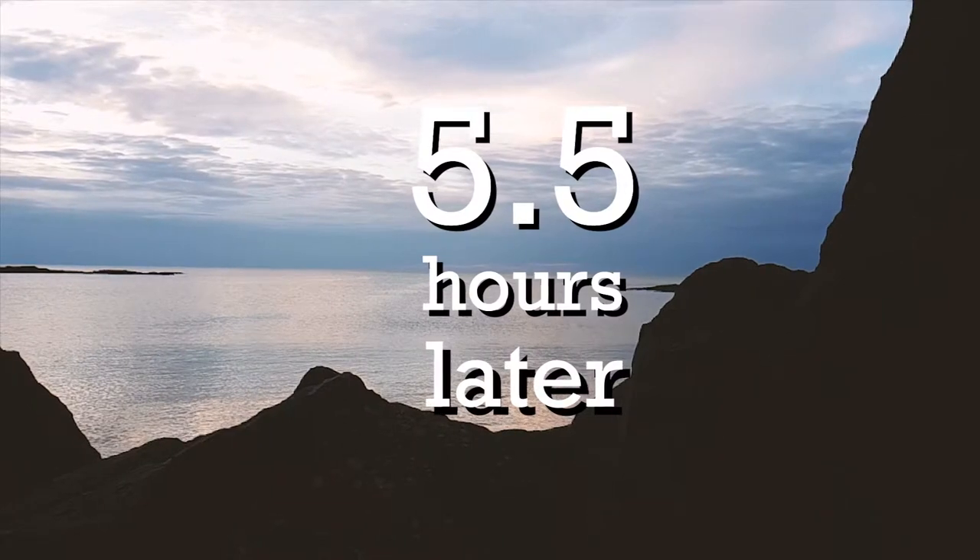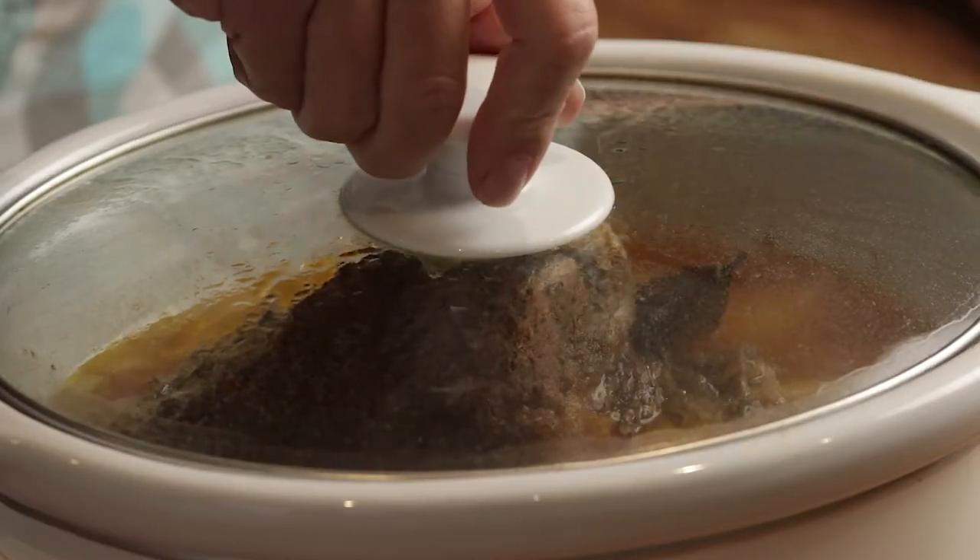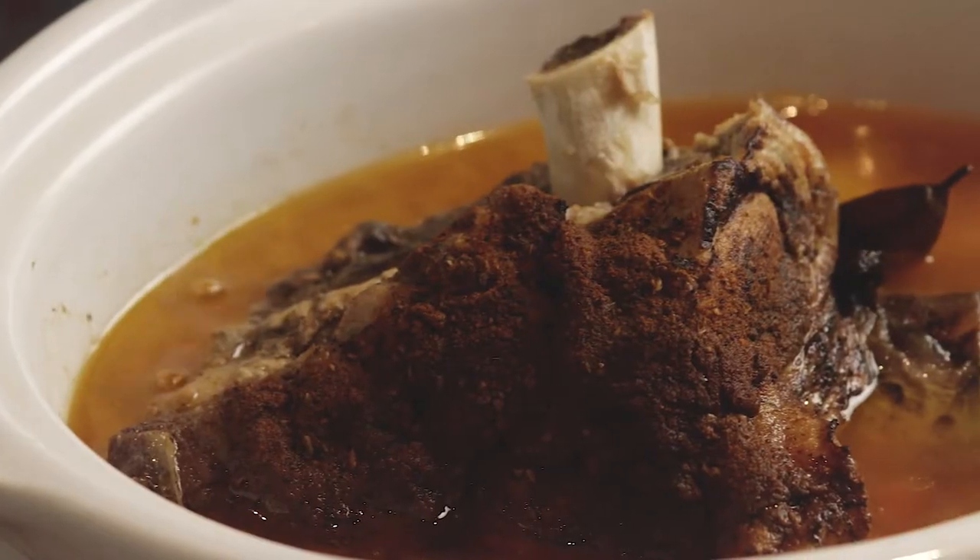Now the total cook time for this is about six and a half hours. The first five and a half hours we're going to set our slow cooker at low. We're going to pop it up to high for at least the last hour. What we're looking to do is get the temperature up for that last hour and just melt the fats — make the meat extra tender and moist.